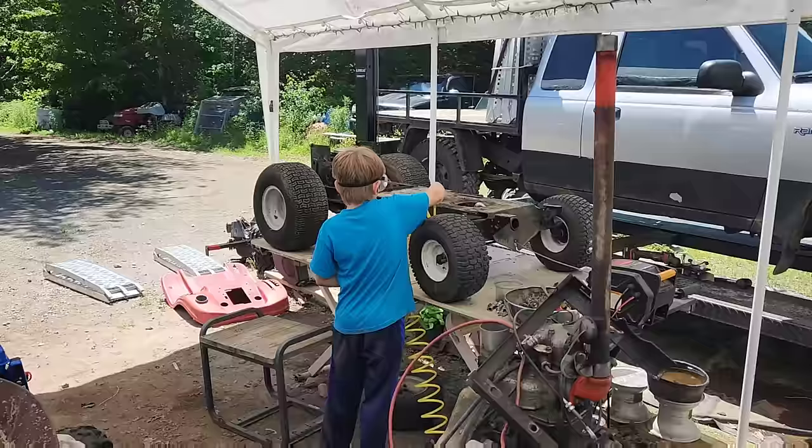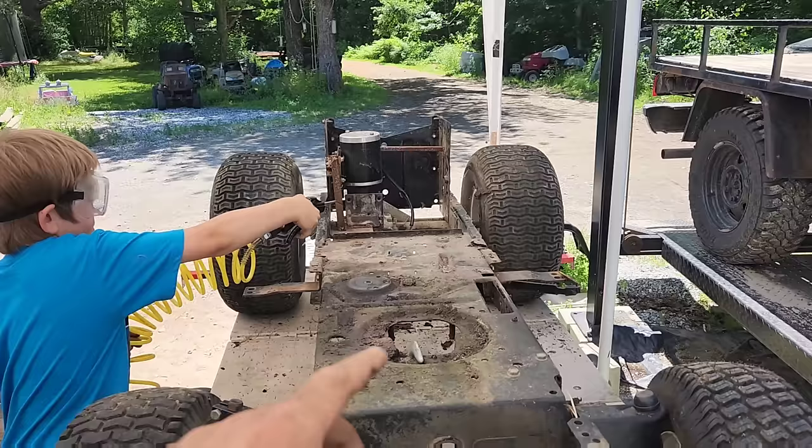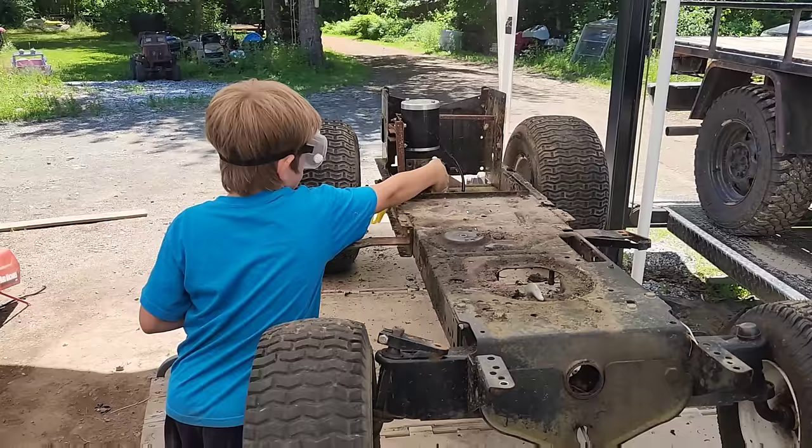There we go - down the frame. John's getting it all cleaned off. I need to take out the electrical experiment in the back and do a bunch of measurements, and then we'll be back.